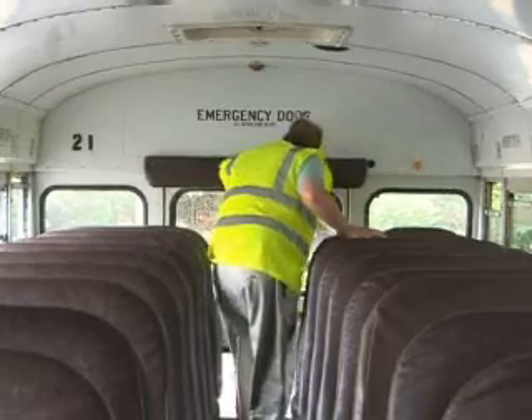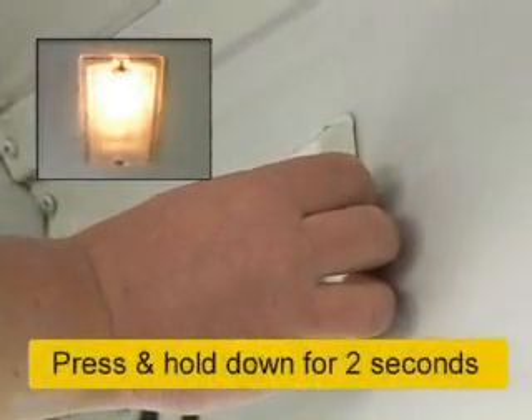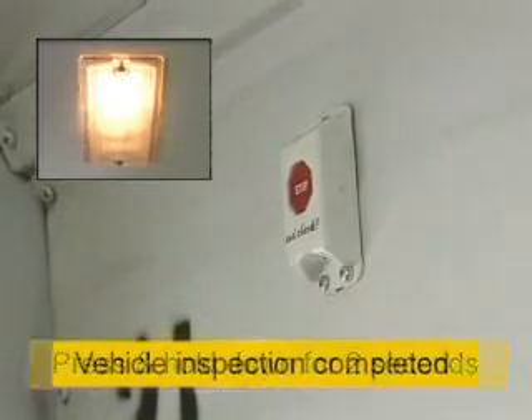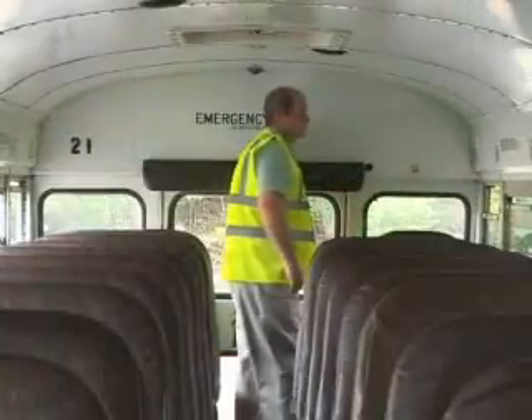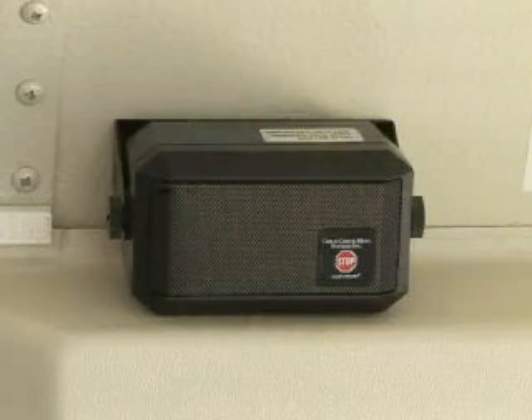After your walk-through, you must press and hold down for two seconds the stop-and-check reset button at the rear of the bus. This tells the system that you have completed the vehicle search. You will then hear an audible chirp as well as the message: 'Child Checkmate is now deactivated.'